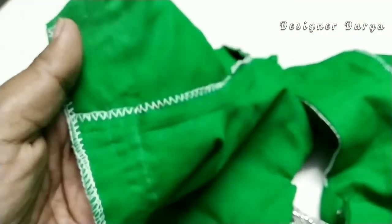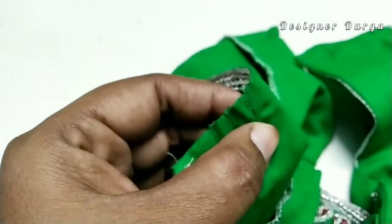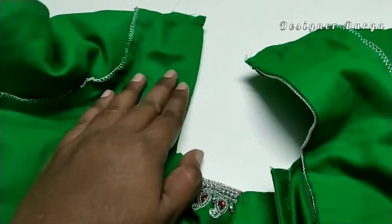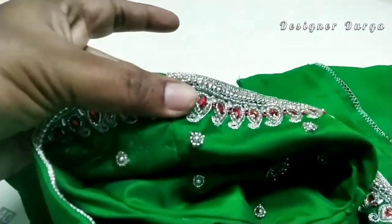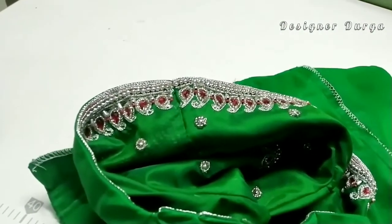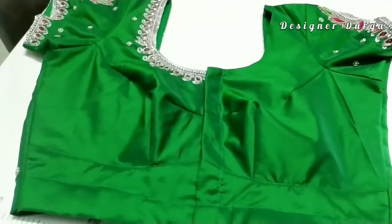You can see the join pattern when you have to do it. You can also work on the join pattern and stitch it in the back. We will be able to stitch the blouse completely. It is perfect and neat.